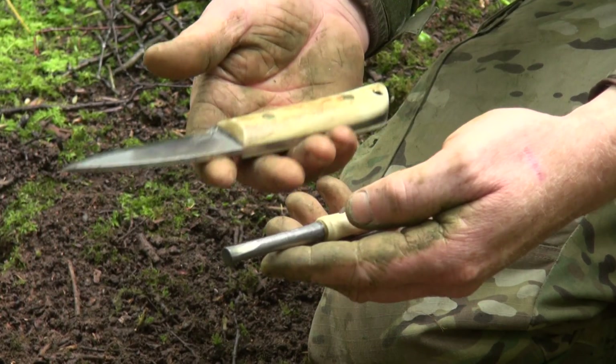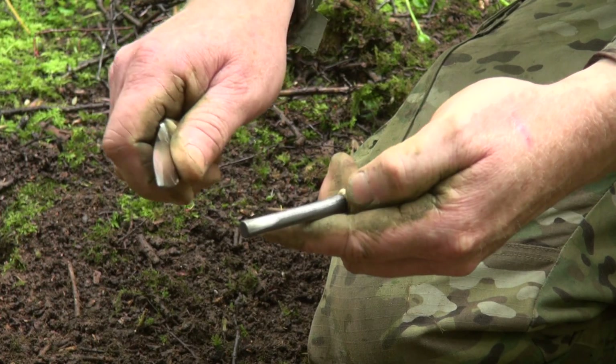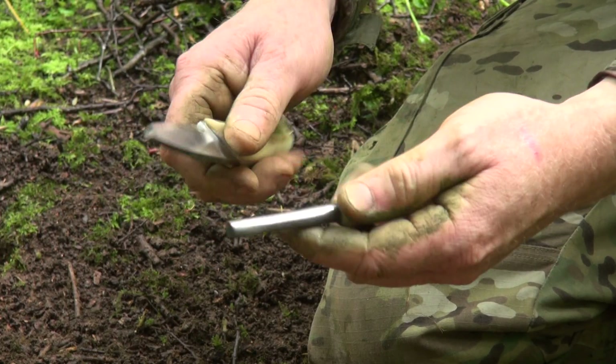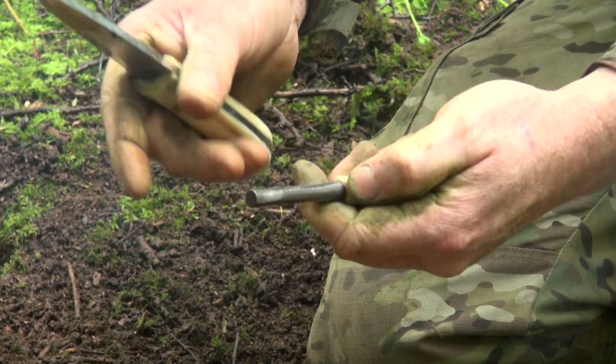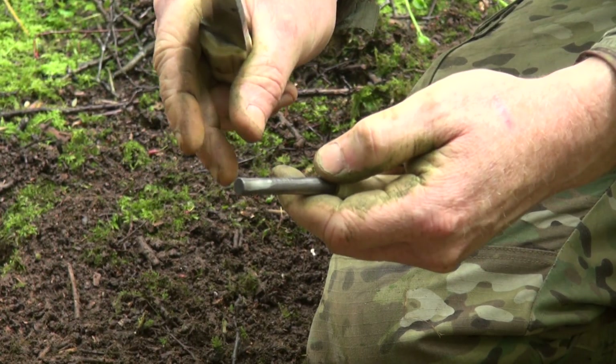We're going to use our fire steel and the back of our knife to produce a shower of sparks. Where people go wrong is they tend to try and make a long strike with their knife, producing lots of sparks but not intensifying the heat.